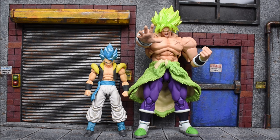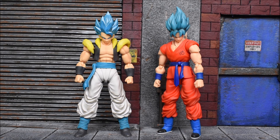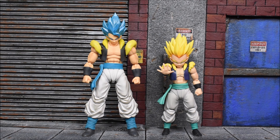There's no Super Saiyan God Super Saiyan Gogeta without Broly from the Dragon Ball Super: Broly movie — these two made their debuts in that film. Here he is next to Broly, getting towered over. This Broly is huge — about the same height as the non-canon Broly released a couple of years ago. There's the size comparison next to the two. We don't have the new Super Saiyan God Super Saiyan Vegeta and Goku figures yet, but here are the original first releases next to the Gogeta.